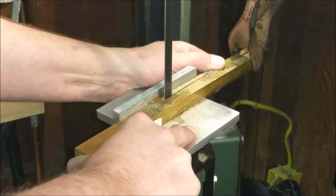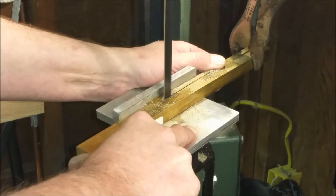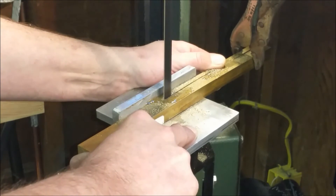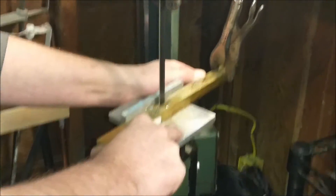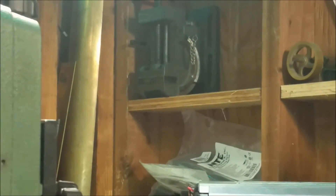Man, this thing is crooked as all get out. Good thing I have the mill to straighten it out, but I need to find something flat that will also do an angle. I have a vise — I don't know how well that's going to work. I'll keep working through this and probably turn it around and go the other direction.